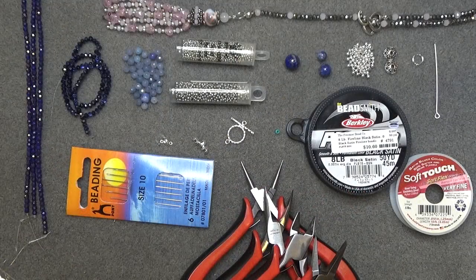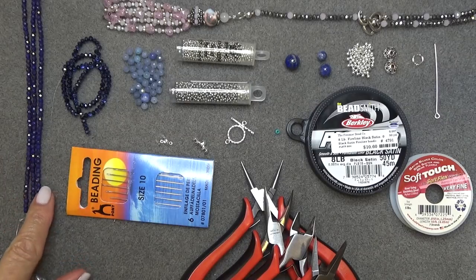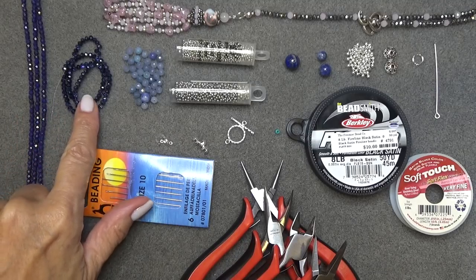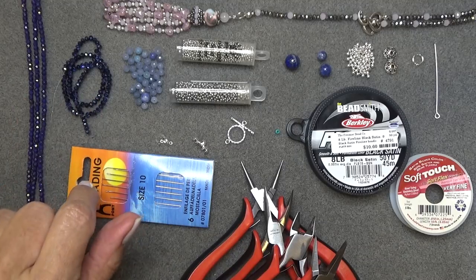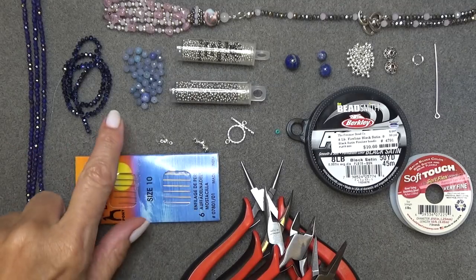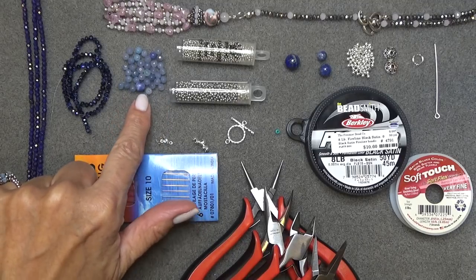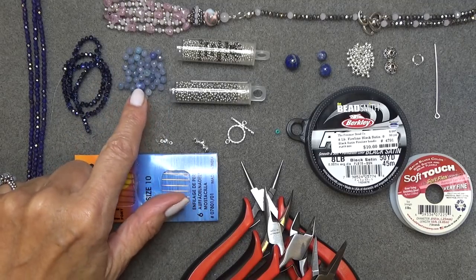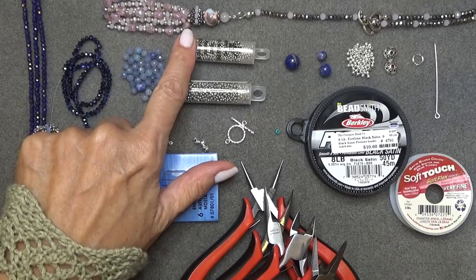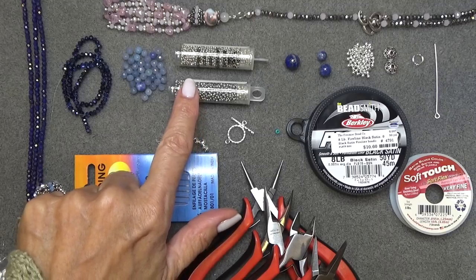Let's get our materials list going. You're going to need some three millimeter fire polish or three millimeter round beads of any kind — I have some fire polish, these are the navy nebulous luster from the Bead Box. I have some three millimeter rondelles as well; I'm going to use both. You can use one or the other — choose anything you like. I've also got some four millimeter stone beads, probably some kind of quartz.